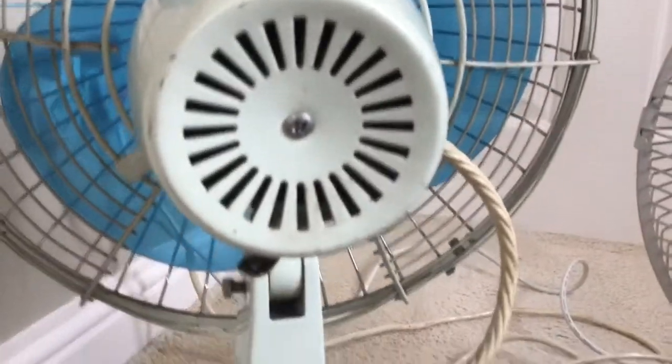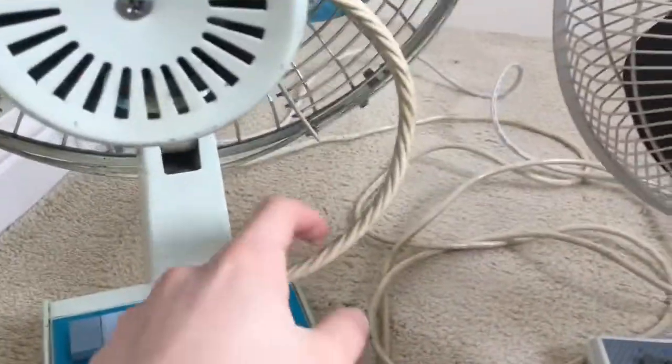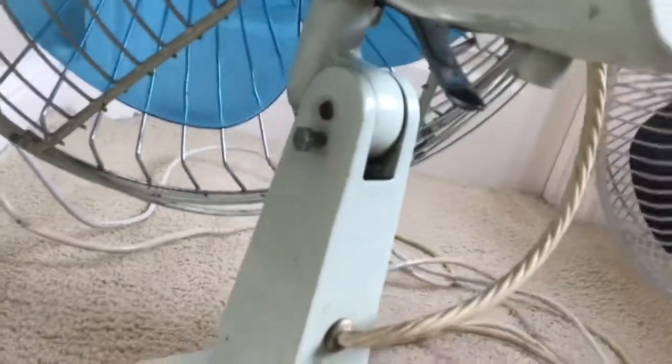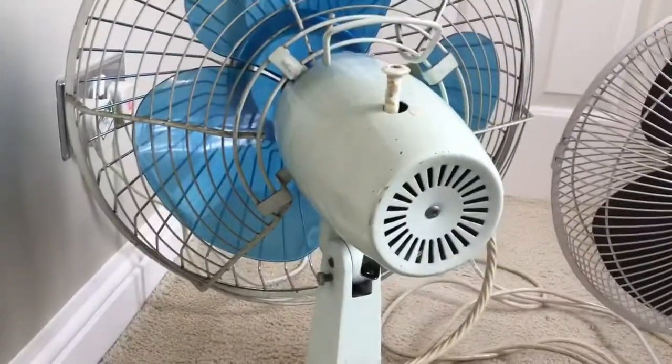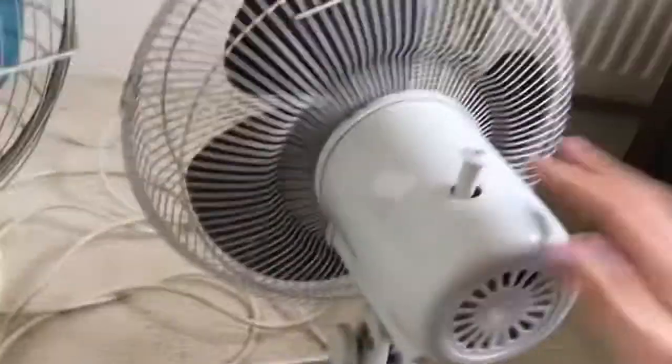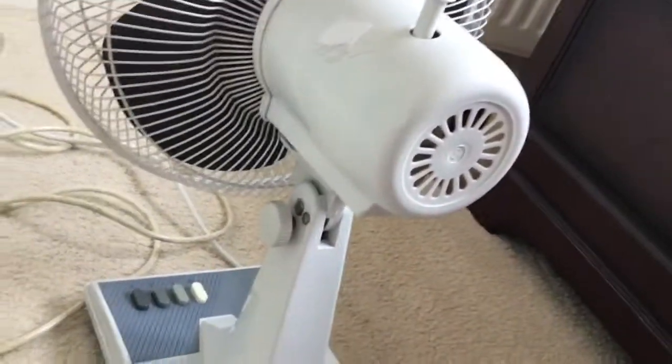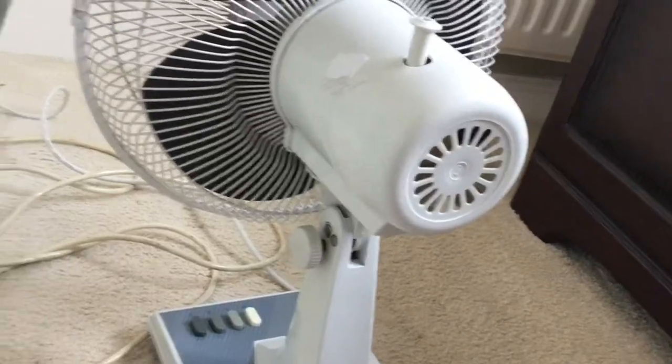This is the vents to the cheap fan; this vents to the vintage fan. The vintage fan has a cord coming outside; this one does not — it just goes through here. Tilt adjustment knob: to adjust it, the vintage one has a screw, so this one is easier to adjust, but this one is better because the problem I have with these fans is they don't stay in place. This fan is made in Taiwan; this fan is made in China.